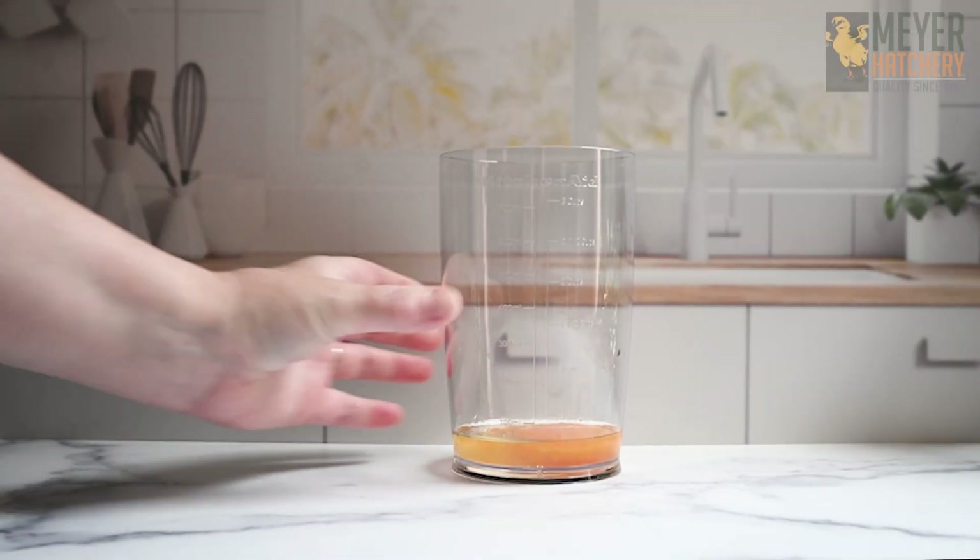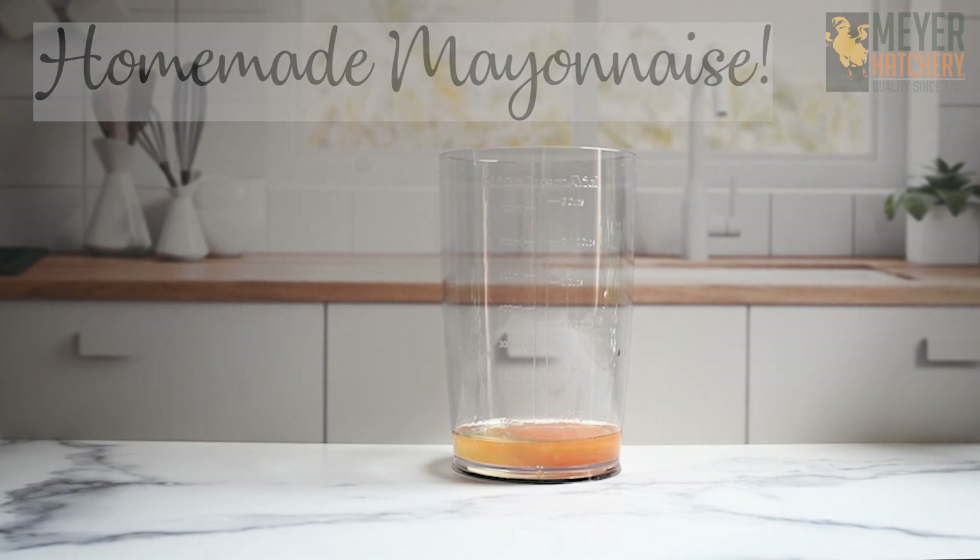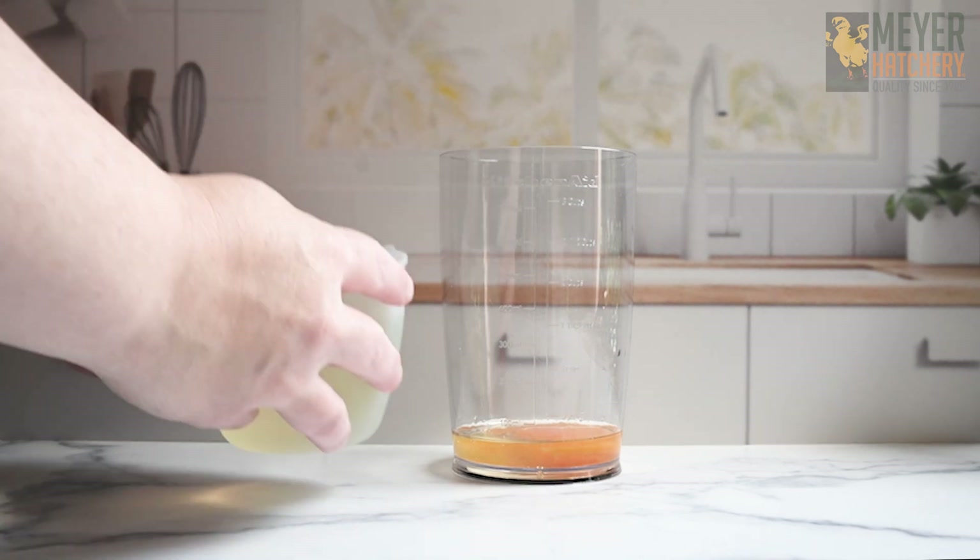Hey everyone, it's cookout season and this means lots of grilling burgers. What goes great with a burger? Some amazing homemade mayonnaise. Let's mix them today.